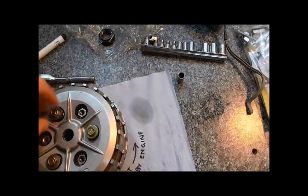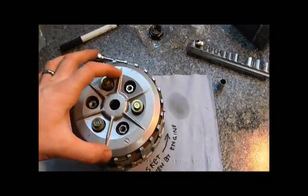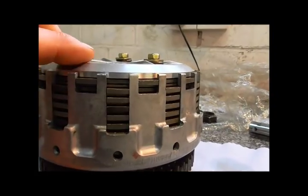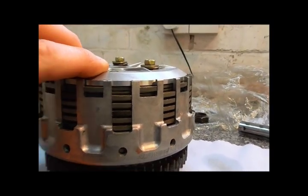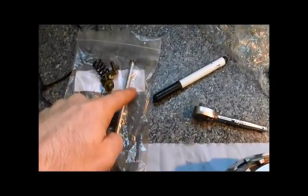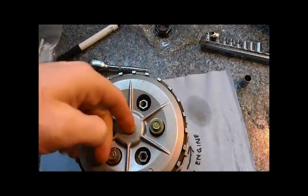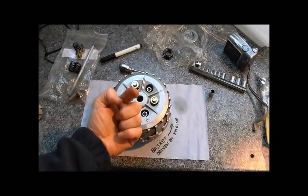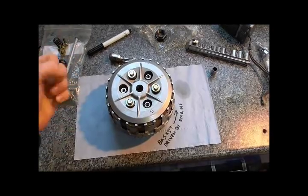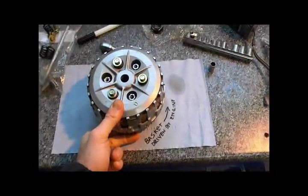If I take the top off, this is the pressure plate. This is basically what pushes all the clutch plates down and against each other and provides you with a biting clutch. The whole thing is pushed down via a push rod which fits on top of there and goes through there. The cable is on the far side of the bike and it just pulls the whole thing down. When you re-engage the clutch it pulls everything down and squashes all these plates up, which is what provides you with the friction on your plates.